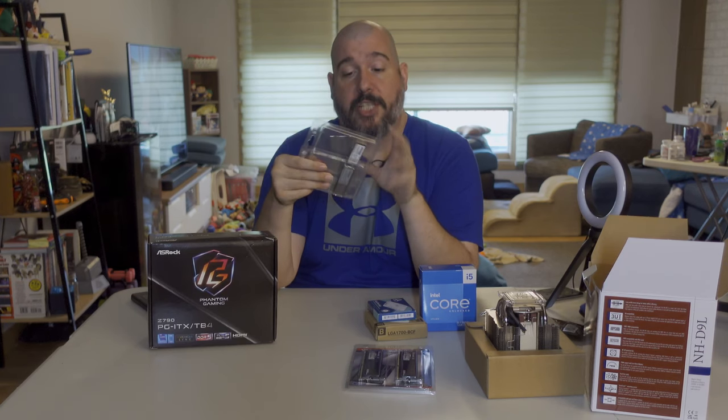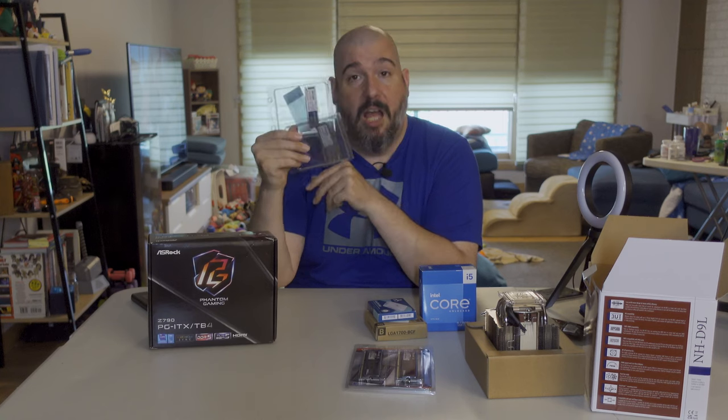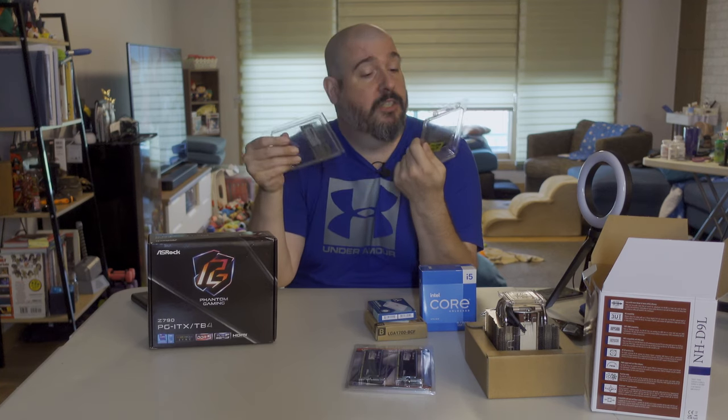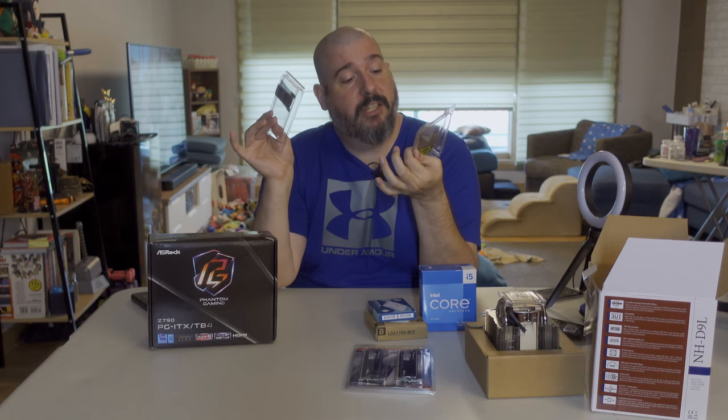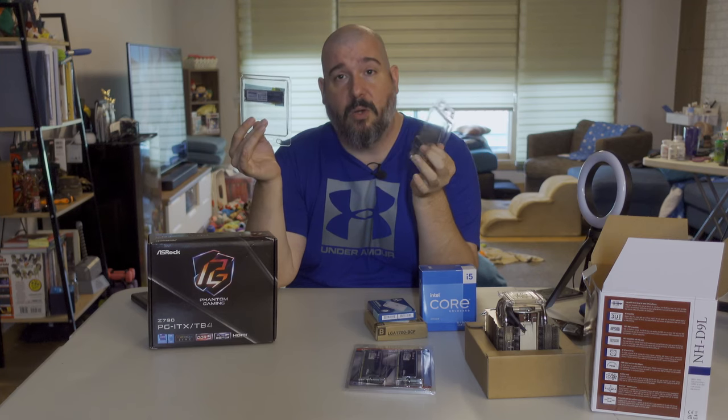This is from Teamgroup, a storage company I'd never heard of until a year or two ago. I've used one or two of their SATA SSDs with no problems. I went out on a limb and bought these during a Prime Day sale — these 2TB DRAM-cache M.2s are rated for around 7,000 MB/s, they've got a DRAM cache so they're not relying on SLC or system RAM buffers, and they were about $65–68 each for two terabytes.